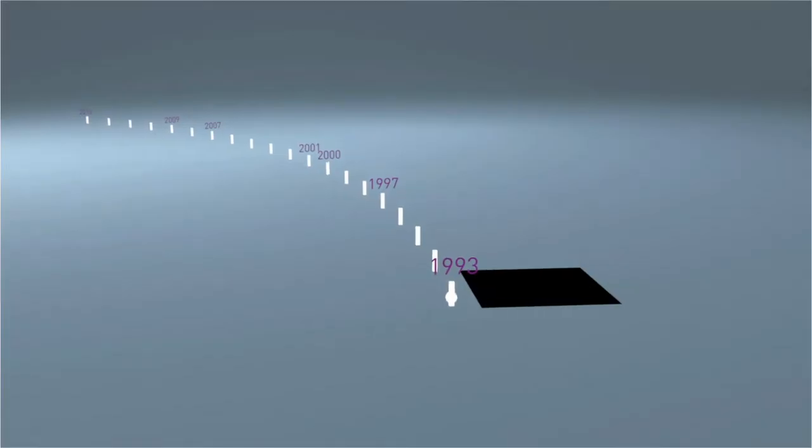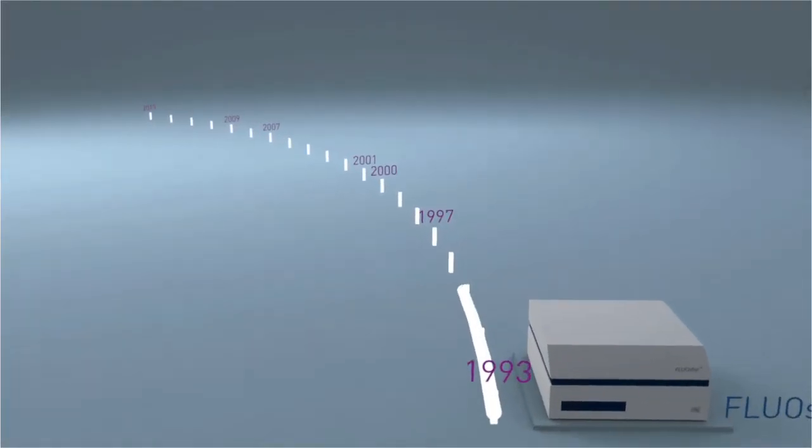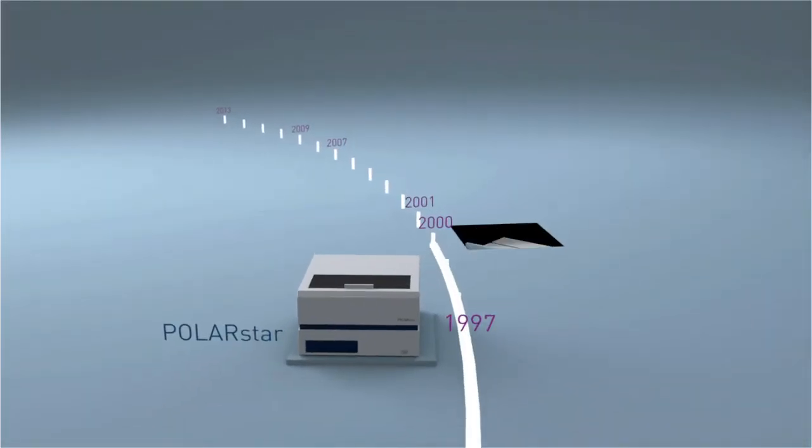With the Clariostar, BMG Labtech has created the perfect multi-mode microplate reader.